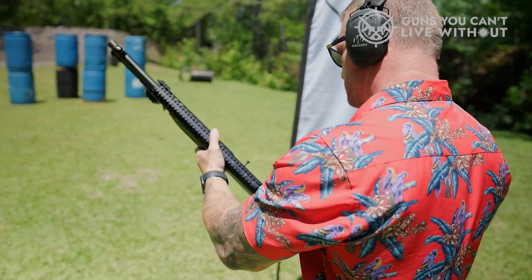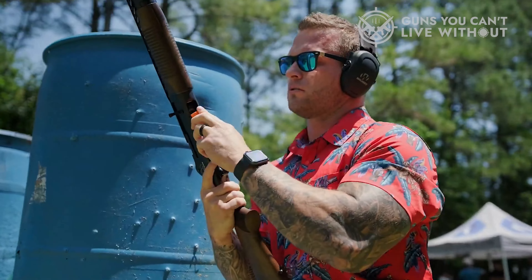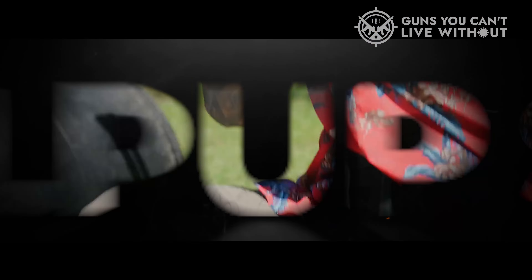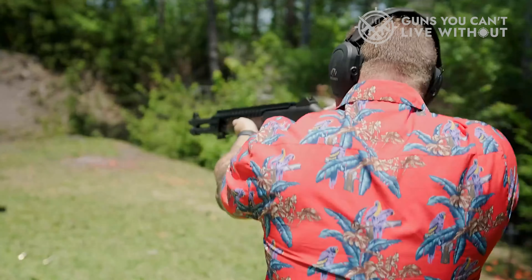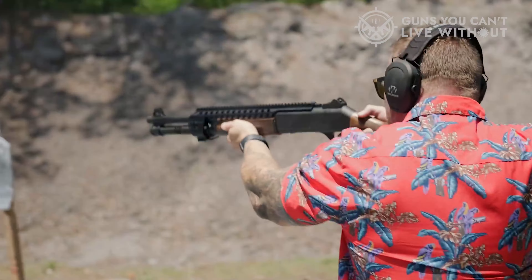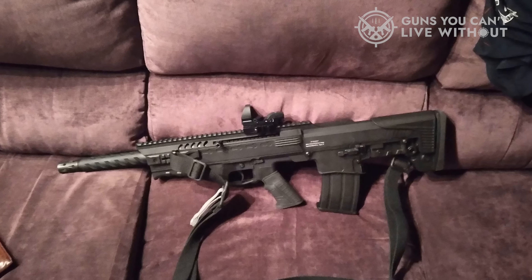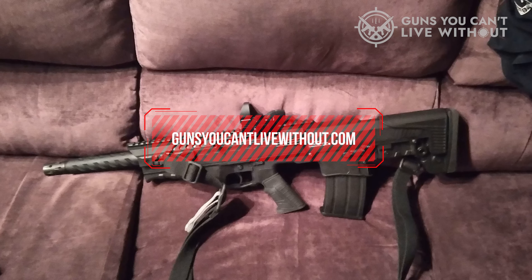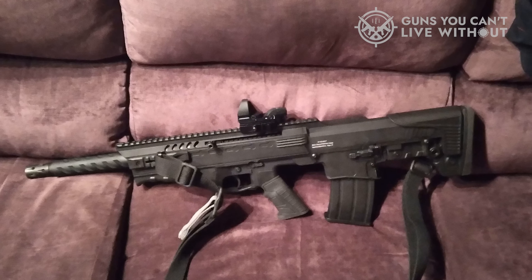Bullpups have become more popular for game hunting, defense duties, and generally messing around with shotguns. In order to assist you in making an informed decision, we've compiled a list of the top six bullpup shotguns, along with their key features and important factors to consider. For a more comprehensive analysis and a convenient comparison tool, visit our website, GunsYouCan'tLiveWithout.com, where you'll find in-depth information to help you select the perfect bullpup shotgun for you.